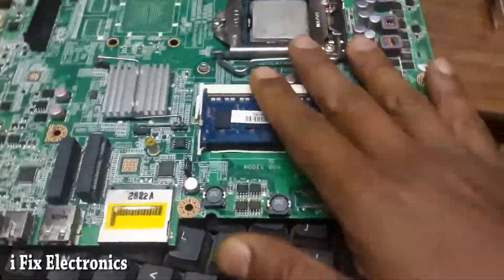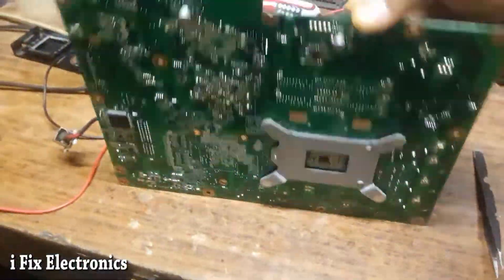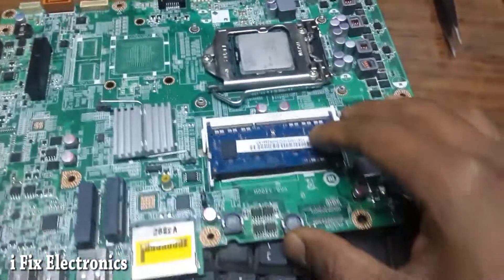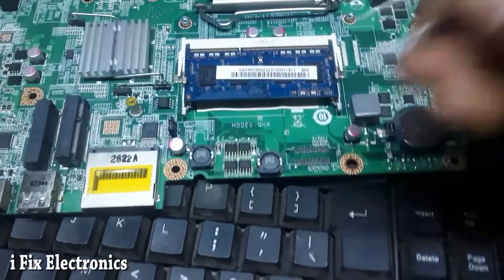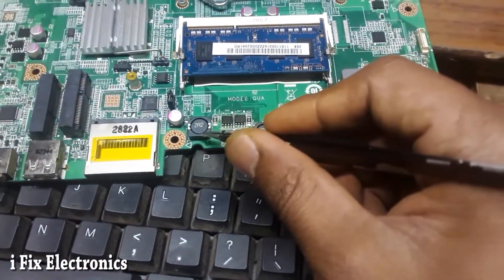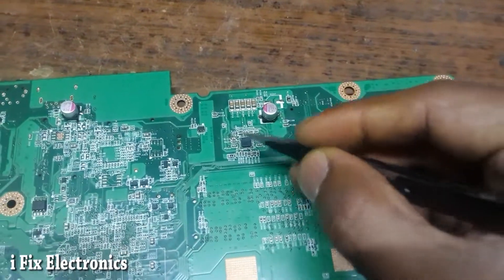Hello everyone. Today I have received this Lenovo motherboard from an all-in-one machine. When I got this motherboard it was taking 11mA and as soon as I pressed the power button it was not turning on. As you can see, we have the 19V line over here, then two coils for 3.3V and 5V always-on, MOSFETs, and this RT8223 IC.